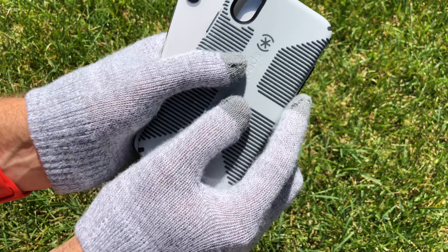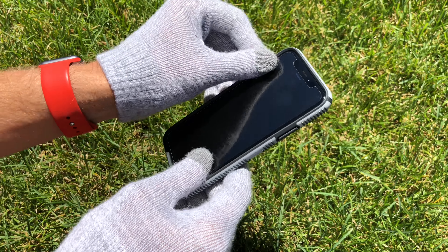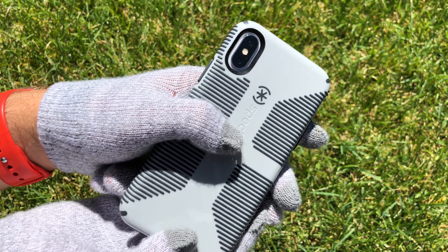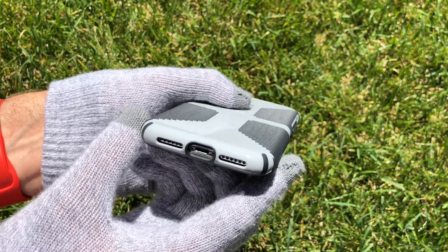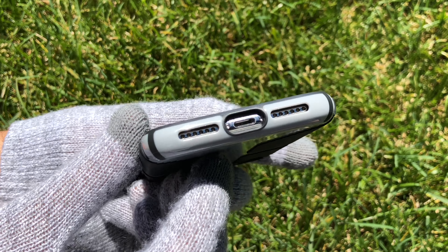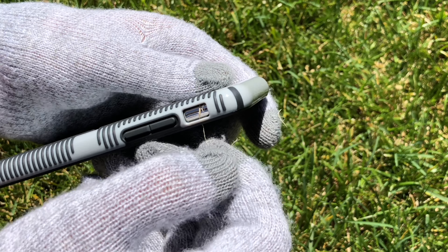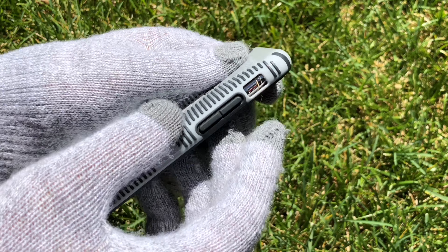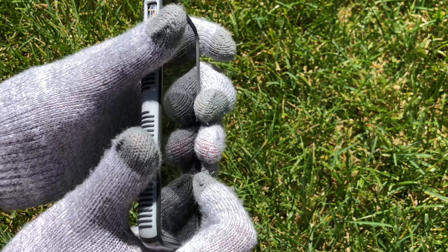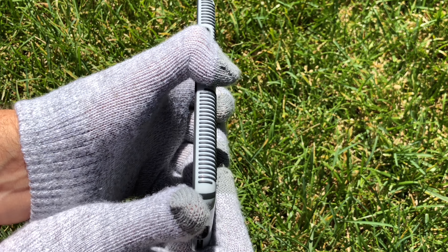Here we have the white iPhone — slide it in. This is Roswell and Dragos, and thank you for watching.